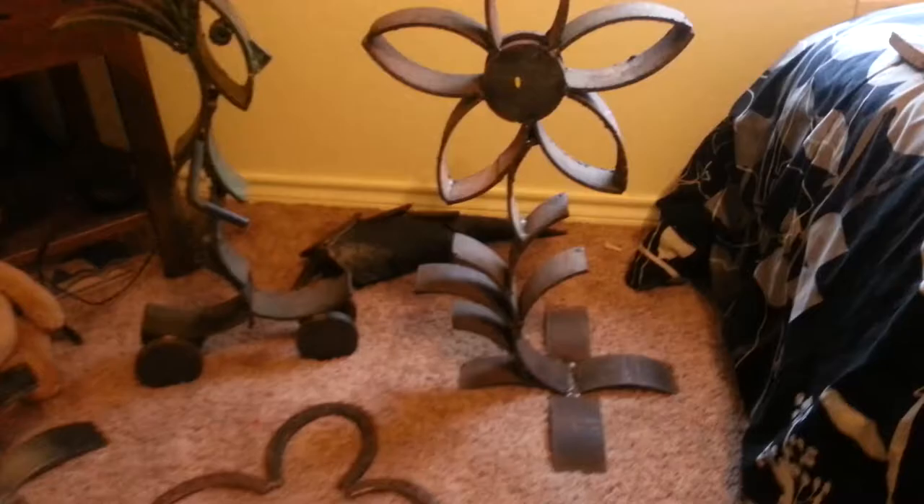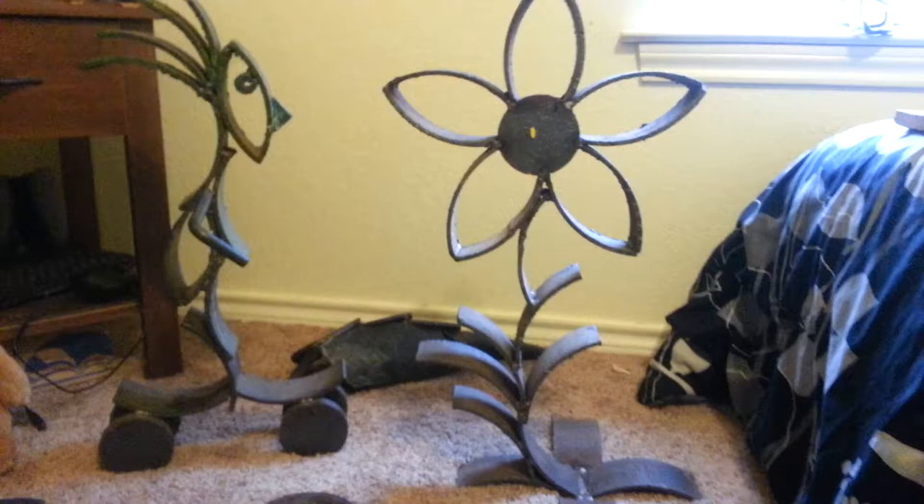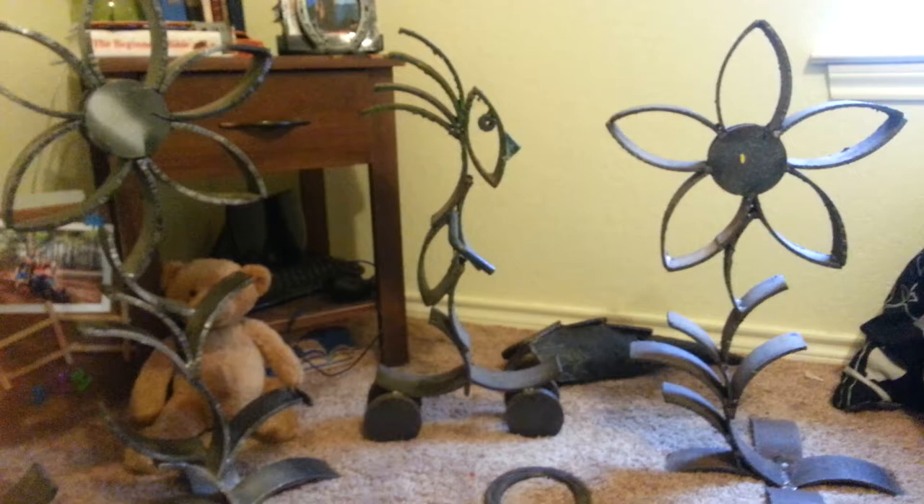Down here on the floor we have some really creative pieces that he's made. He brought a bunch of scrap pieces home from work and we created this flower. He made this metal man — he's kind of an Indian tribal type man. My kids say it looks like a guy on a skateboard. There's an armadillo back there in the background.